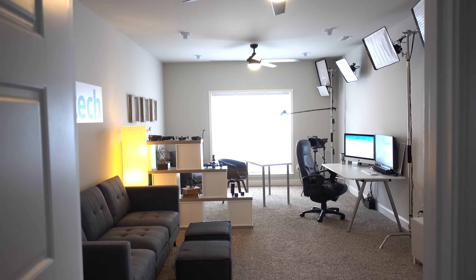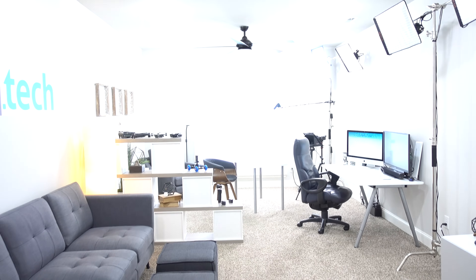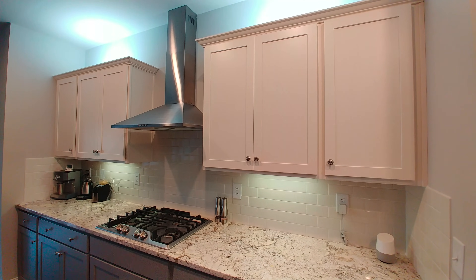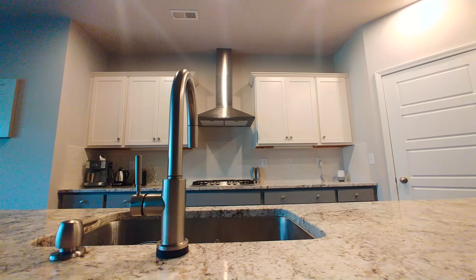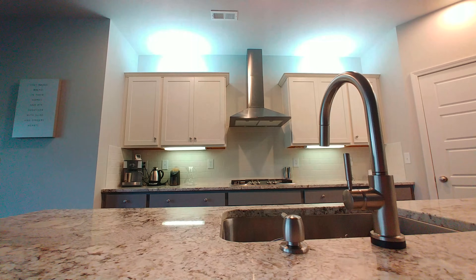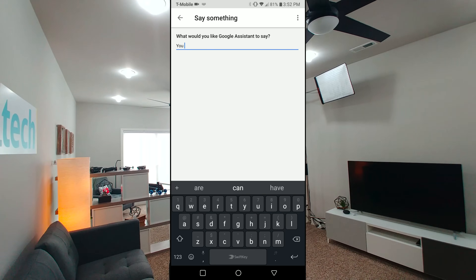One thing to note: when you say your custom command, the actions will execute but you won't hear a response from Google by default. This could be a sweet feature to some but an annoyance to others. For example, 'Google, kitchen off' — maybe the baby is sleeping so you want to keep it quiet. But other times you want to hear a response, like 'Google, kitchen on,' to make sure the routine was completed successfully.